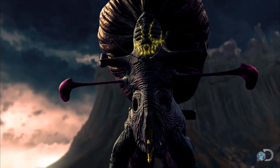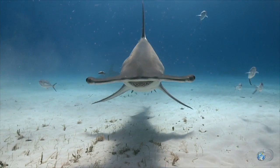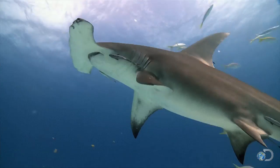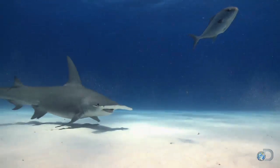Looking more like an extra from a sci-fi movie than a deadly predator, the great hammerhead can weigh up to 1,000 pounds and grow to 20 feet. That's a respectable size for a sailing yacht.